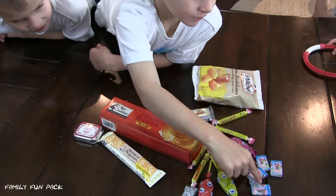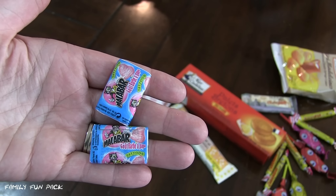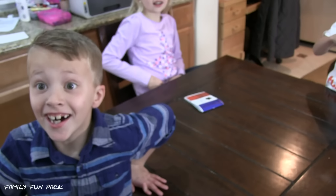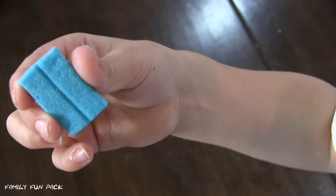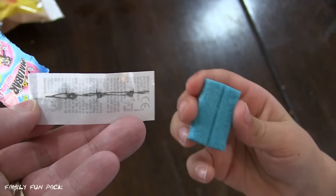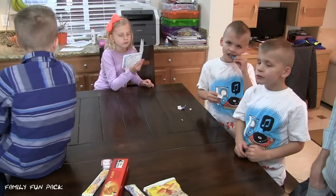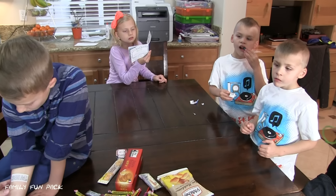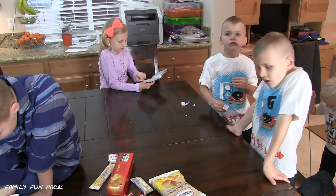Zach is picking next! This is bubble gum with tattoos on the inside! Oh my gosh! Can we put a tattoo on our gum? Sure! There's what the gum looks like inside the wrapper! Here's the tattoo that was inside the wrapper! See if we got it! Look at that! There's your tattoo! I'm making a rare exception and letting them try this gum! How is it guys? Good! It's chewy, that's for sure! That's cute!